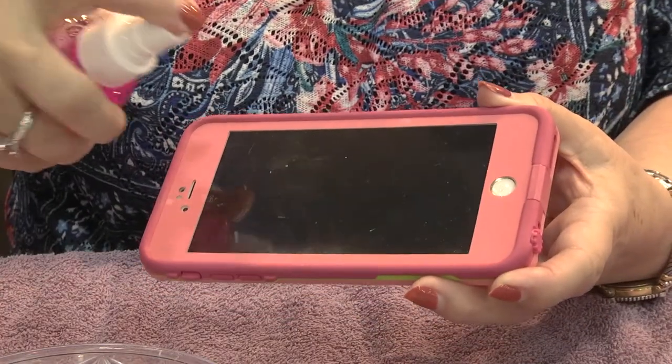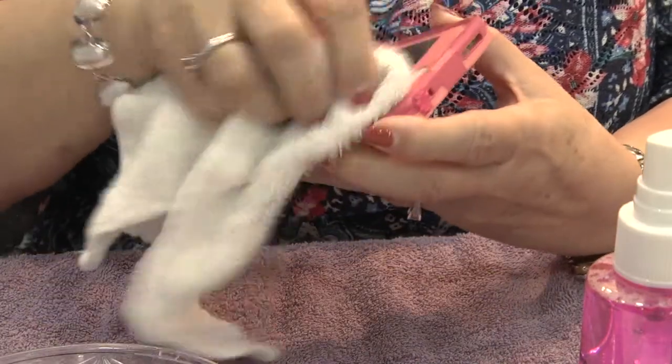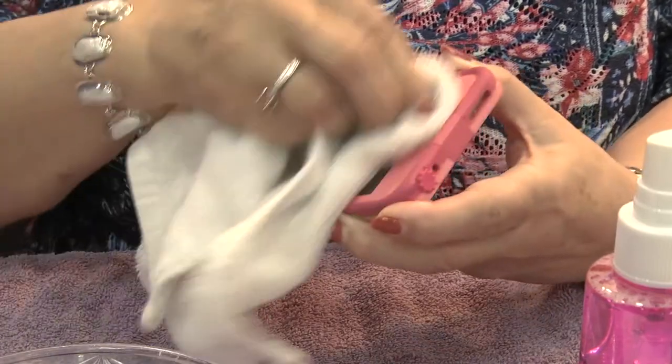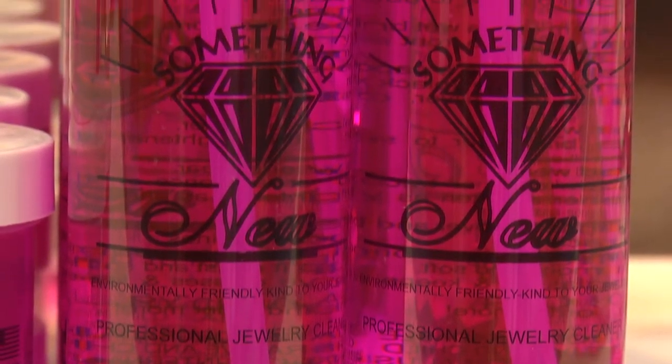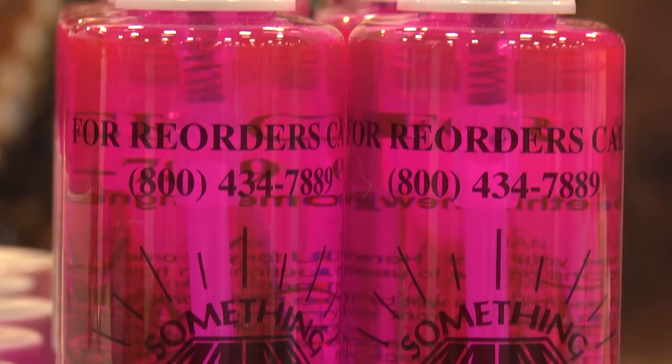Now I'm going to share with you one of my favorite ways to use the jewelry cleaner that you probably would never think of. I hate it when the screen of my cell phone gets dirty. All you have to do is rub a little bit of the pink on there or spray it on, rub it off with a towel, and it's the best thing you'll ever use to clean the screen of your cell phone. Also remember that your spray brightener is the best eyeglass cleaner you're ever going to use. It's safe for plastic and tinted lenses and it cleans the frames where you get makeup, hairspray and body oils. So use it on your eyeglasses as well.